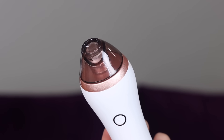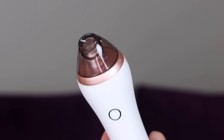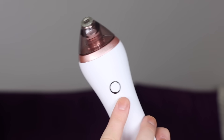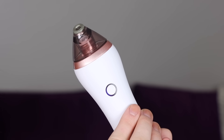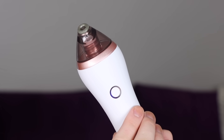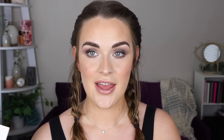Then we have the oval tip, which is best for promoting blood circulation and has the strongest suction. There are four suction levels — most people use level one or two because levels three and four are meant for larger parts of your body like the back. Also in the box you get a charging cord and five replacement filters.